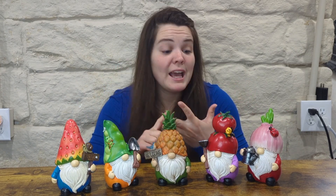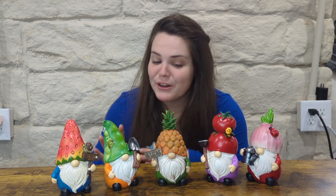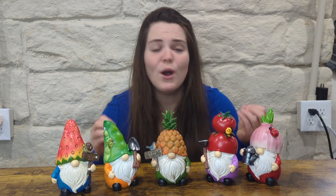First things first, you can use these in all elements — snow, sunshine, rain — so they're great for outside, but they're also great for inside. If you have houseplants or something like that, you could put them in there, or just as a decoration wherever, or even as a gift.